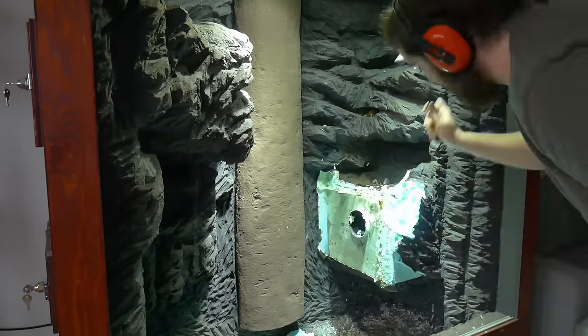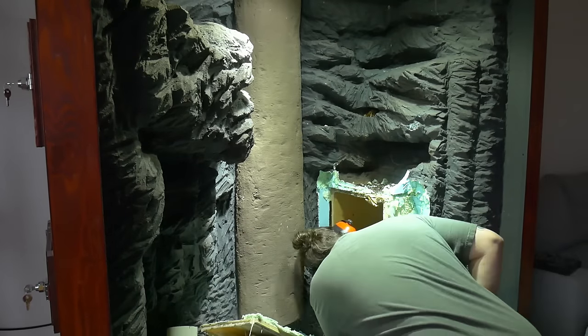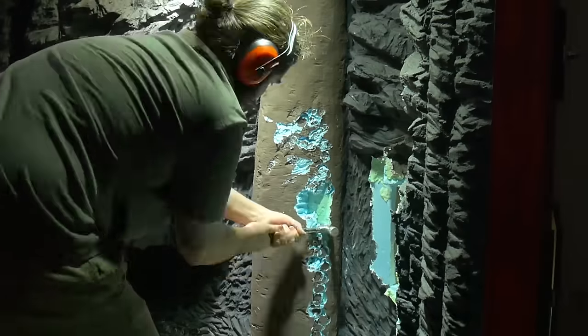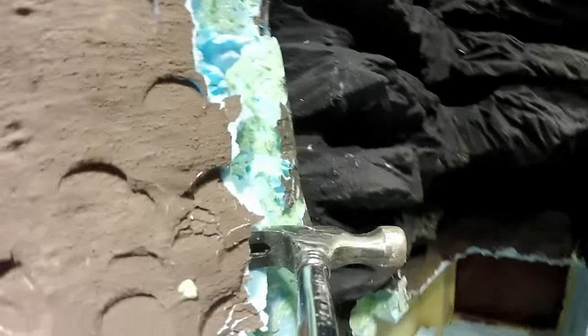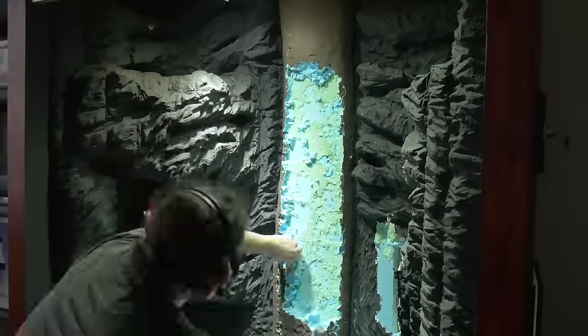Not everything goes to plan or as you envision it, and this project was no exception. I decided that the lower right nest box was unnecessary and that my attempted tree trunk just did not work out as I had hoped. I wanted to show that it's okay to make mistakes — you can learn from them and come out the other side with a better skill set going forward.